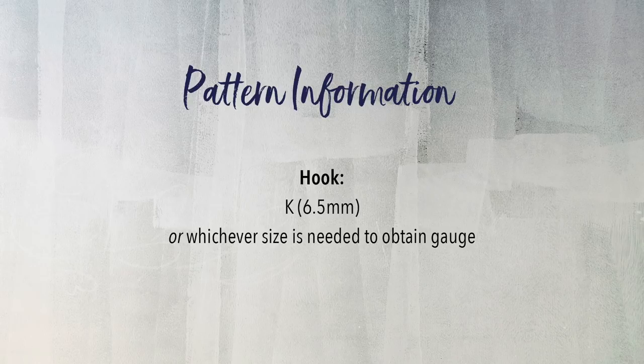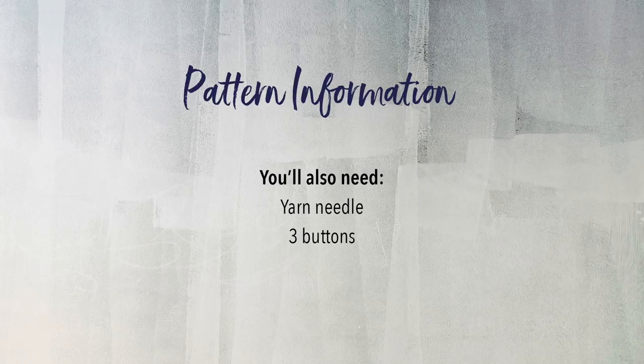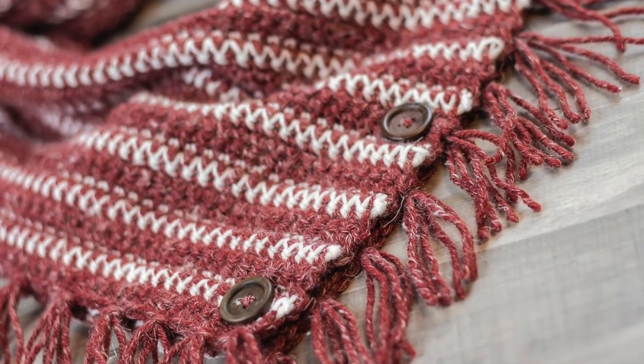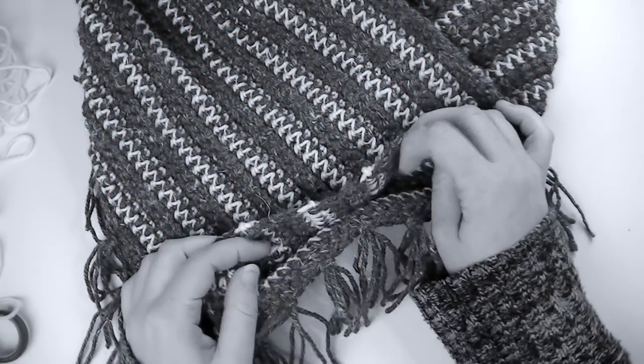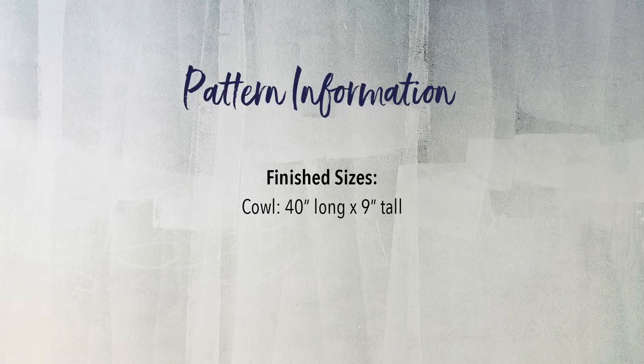The recommended hook size for this pattern is a K or 6.5mm hook, but you should use whichever hook you need to achieve the gauge. With color A, 16 rows of 13 single crochet stitches would equal a 4 inch square. You're also going to need a yarn needle and 3 buttons, at least 1 inch wide. The buttons are purely decorative — they'll be sewn through both layers to hold the cowl or scarf in place permanently. The finished size of the cowl is 40 inches long by 9 inches tall before seaming, and the scarf is 62 inches long by 7 inches wide before seaming.